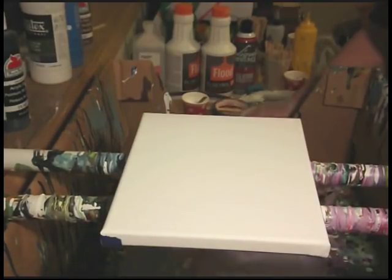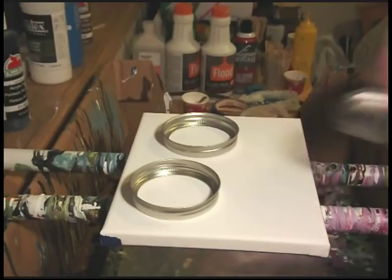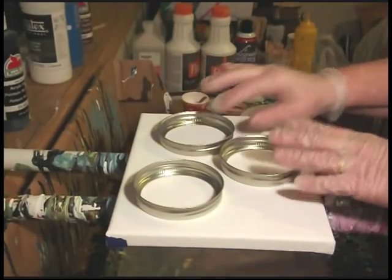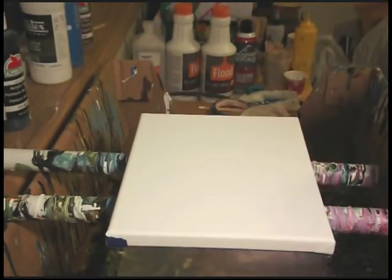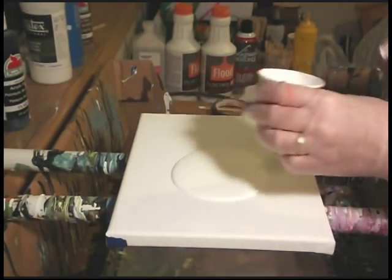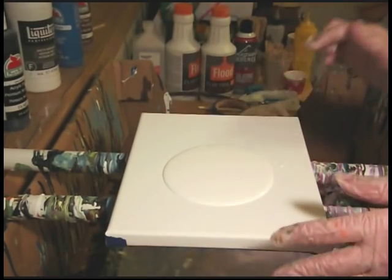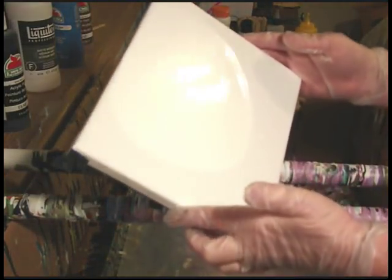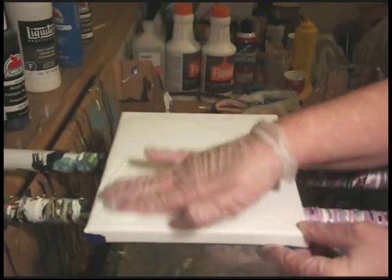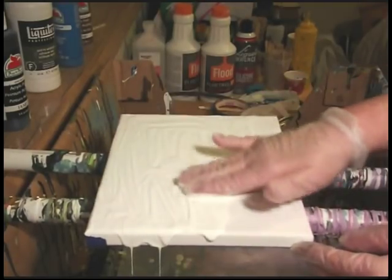I'm going to do this a little different today. I am going to puddle in these rings — this is an experiment I'm going to try and see how it works out. I'm going to start my pour with a white base on the bottom, so I'm just going to pour some white out. My white has Floetrol in it and I've also added Liquitex. I'm just going to use my hands and spread this around — just a little coat so there's something for the colors to flow on.